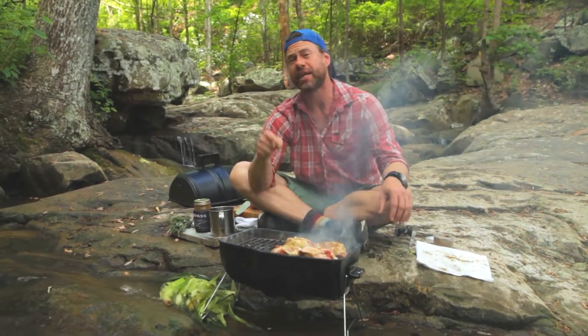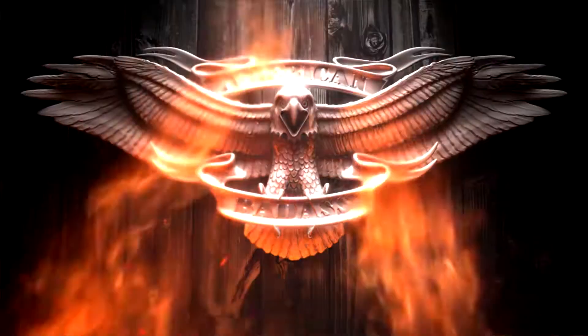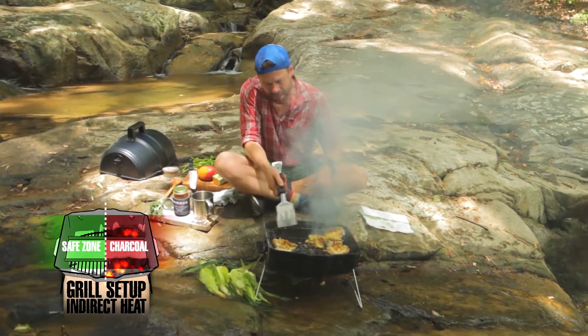We don't touch it now because there's loads of sugar in barbecue sauce and sugar burns. So I got the sear on the chicken. I got some good coloring. I'm gonna have a nice crispy skin. Now I'm moving over to the indirect side, my safe zone.